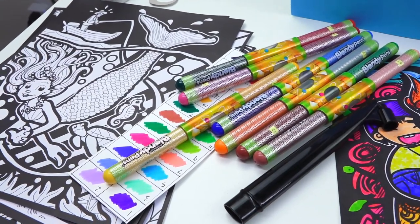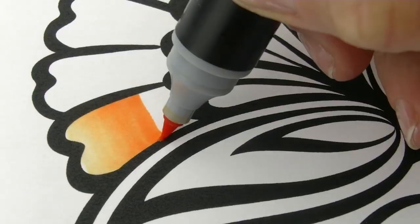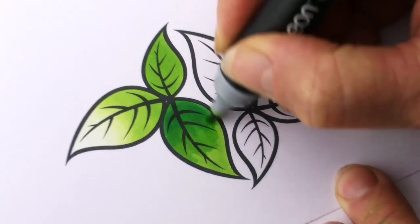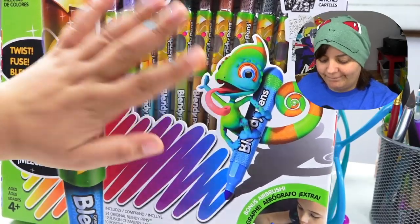Say what? An art supply that makes gorgeous gradients for you? It seems so. Hey Grains, today we're going to be looking at the Blendy Pens. I thought these were knockoffs from the Chameleon Markers, but it turns out that this is the exact same company.